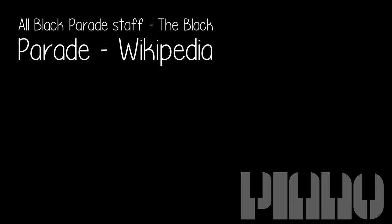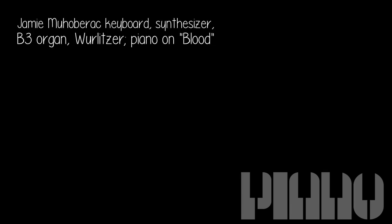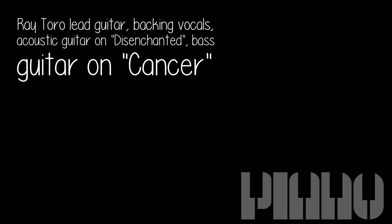From The Black Parade Wikipedia page — all Black Parade staff: Jamie Mahal on rock keyboard, synthesizer, B3 organ, Wurlitzer, and piano on 'Blood'; Ray Toro on guitar and backing vocals; acoustic guitar on 'Disenchanted'; bass guitar on 'Cancer'.